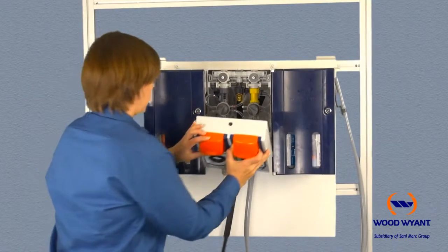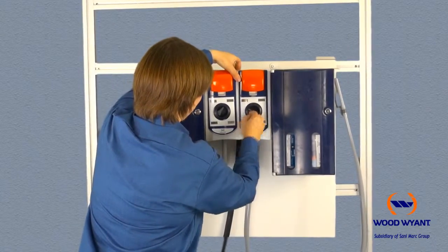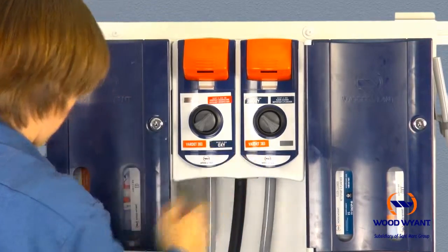At this point all internal installation is complete. The last step is to simply snap the front cover back onto the front of the unit. The final step in the installation process is to appropriately label the front of the unit.